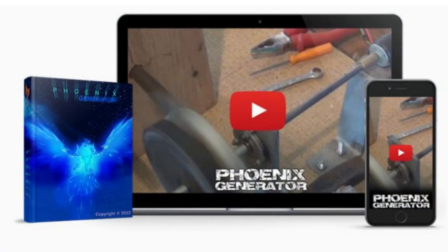Todd Harper's Phoenix Generator Program offers step-by-step instructions on how to construct your own generator. This DIY generator will end your dependency on the power company. You can learn more about the Phoenix Generator Program and its advantages in this review.